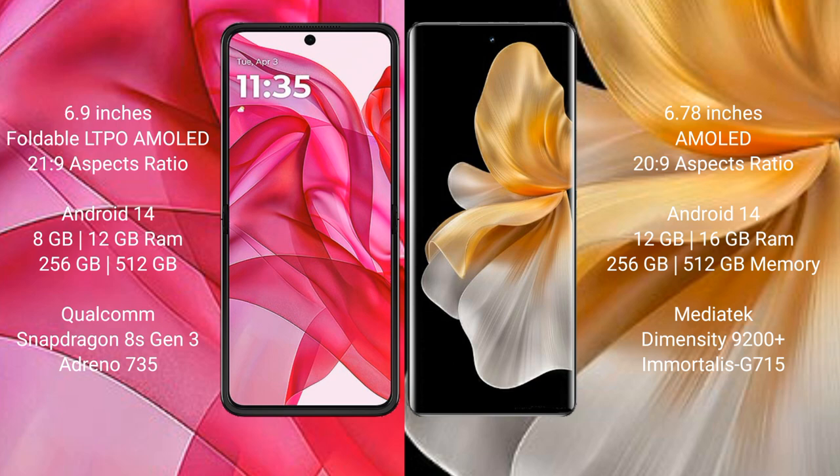The Motorola ISER 50 Ultra runs on the Android 14 operating system, and the Vivo V18 Pro also runs on Android 14. The ISER 50 Ultra comes with 8GB or 12GB RAM and 256GB or 512GB internal storage, powered by the Snapdragon 8s Gen 3 processor with an Adreno 735 GPU.